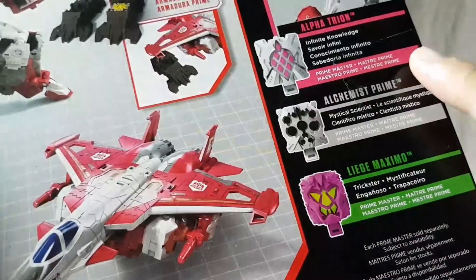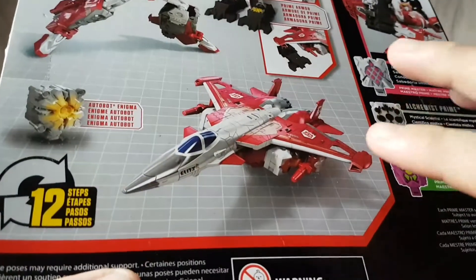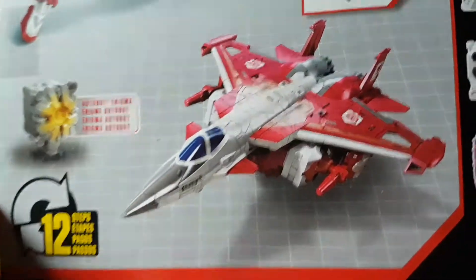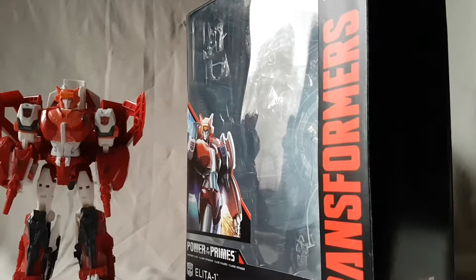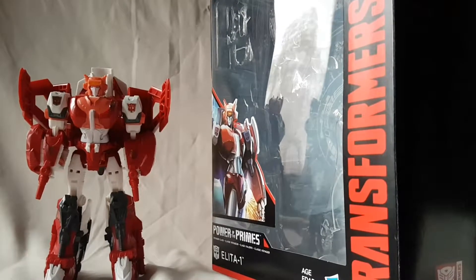There's her feet, Prime Armor, all that kind of Prime stuff — Alpha Trion and all that. I'm going to be honest guys, I'm kind of burnt out from Transformers gimmicks, especially the Power of the Primes, so forgive me for not feeling as enthusiastic. But there's her alt mode on the top — that looks pretty cool. This one's really not doing it for me, but nonetheless we're going to look at the figure.